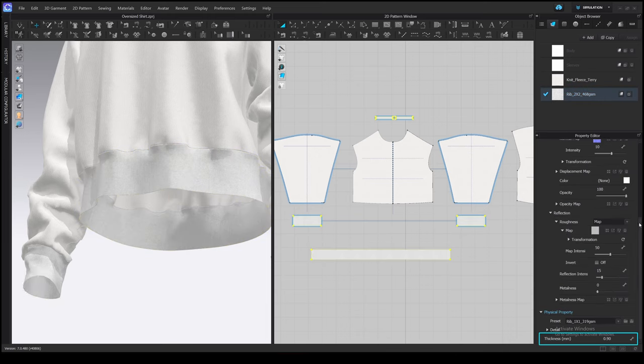Select the bottom seams with the Edit Sewing tool. Go to the Property Editor and here you will find the 3D Seam Line settings. You can adjust the intensity, thickness, or delete the texture. We had to set the intensity to 0 in the previous version of Clo because the texture appears after reloading the program, but it looks like the Clo team has fixed this in Clo 7.